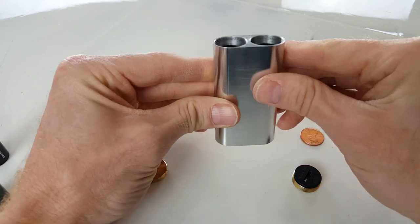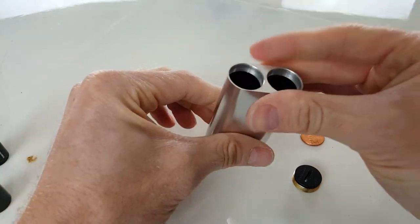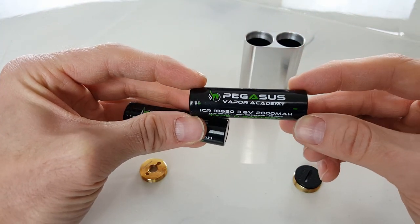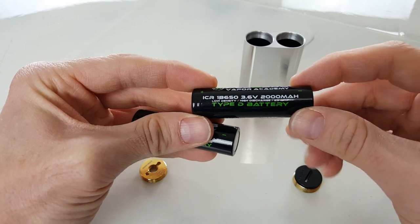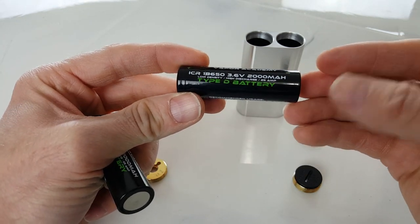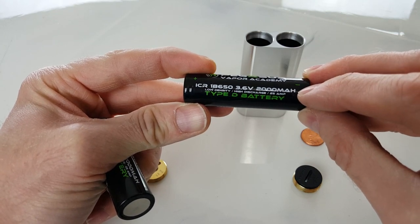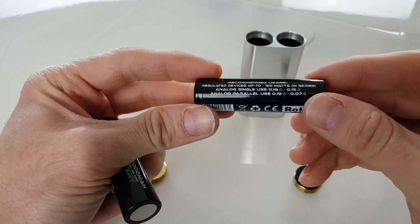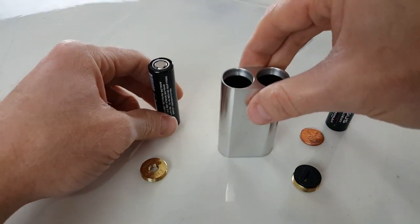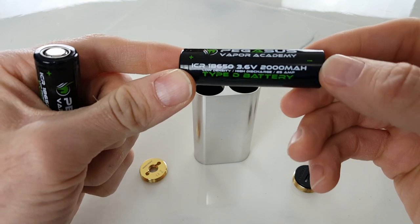It's so cool how compact this thing is. I'm really pleased with how it looks and how it performs. Here are some batteries I'm using — these are by Pegasus Vapor Academy. I really like these because they're re-wraps, just like the majority of companies out there, but they're honest re-wraps. So you're going to get actual amp ratings for the batteries, actual milliamp hours, and a lot of information that is missing from a lot of vaping batteries. These ones are 25 amp, and that's important when you're calculating what kind of build to put on here.